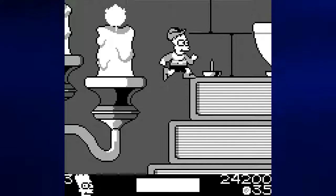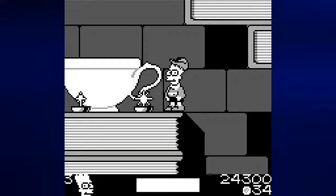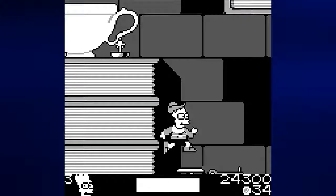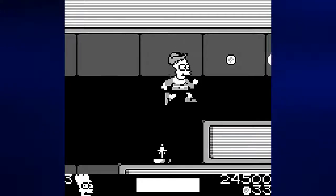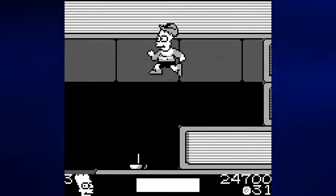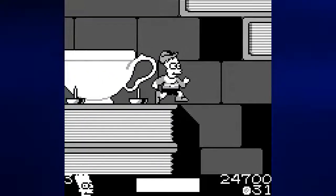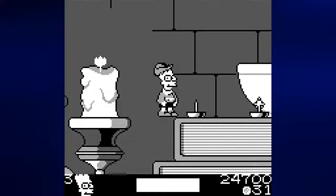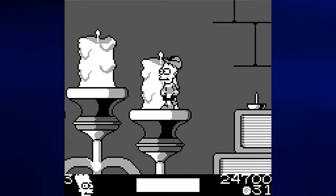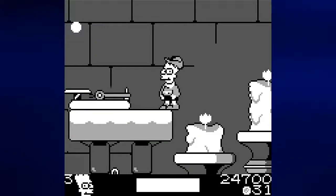Now we're supposed to go to the left off of those candlesticks — off that candelabra — but we need to go to the right first because there will be some coins that we can easily miss, as well as some balls to give us slightly stronger and better shots. So let's get all that, then go back to the left and try not to run through the flames as we make our way across the candelabra. Those flames will hurt you — you definitely don't want them to hurt you in any way.